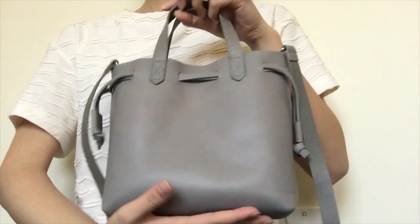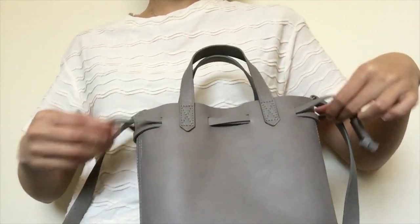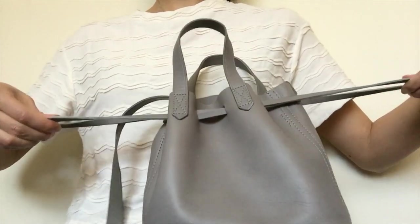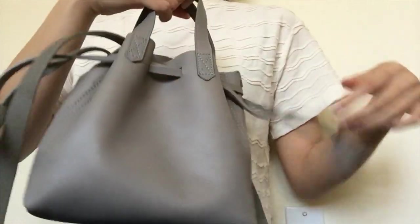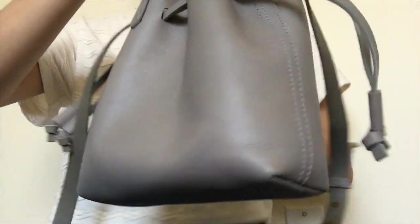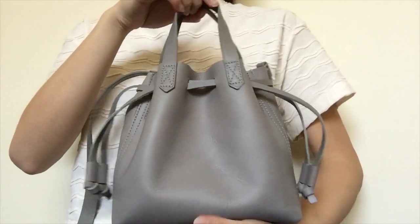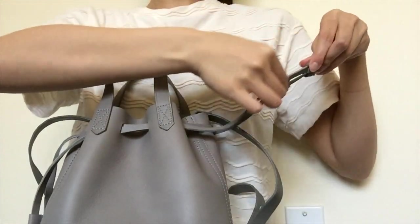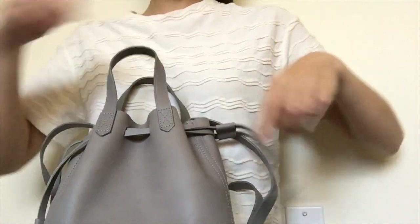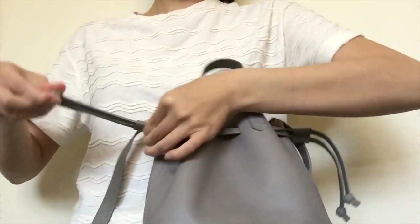It looks like a tote when the strings are in their relaxed state. To make it into a bucket bag look, you pull the two drawstrings on the side until you get your desired shape. I like to play around with it because it doesn't always look the way I want on the first cinch. Once you're happy with the look, you seal it shut with the little toggle on both sides.